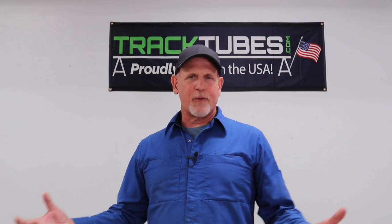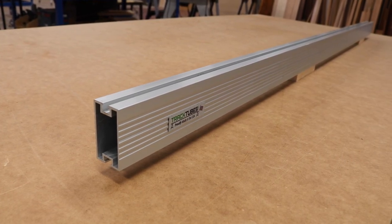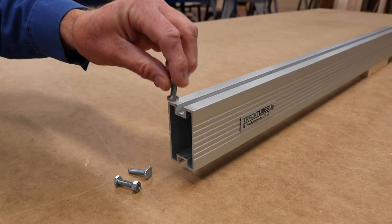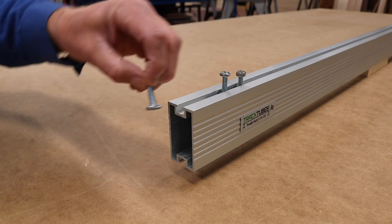You might be asking: what in the world are TrackTubes and what am I going to do with them? TrackTubes are high-quality anodized aluminum extrusions — they're made in the USA, in fact here in my hometown. They have dual tracks, one on the top and one on the bottom, and those tracks accept quarter-twenty hex bolts, nuts, and a variety of T-bolts.